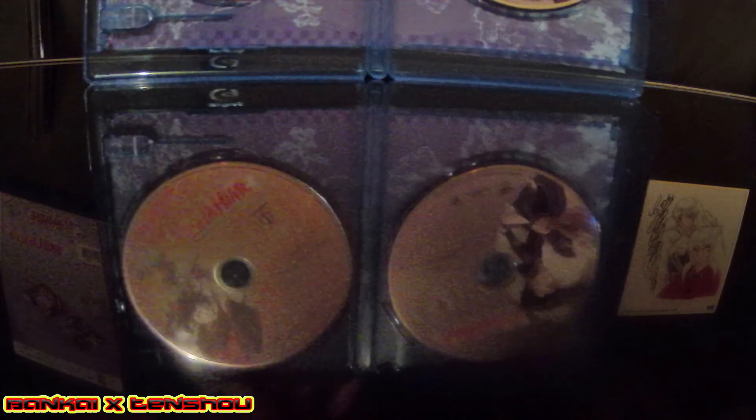We got the disc design too, so let's check that out. Without further ado, that's practically the unboxing of Yashahime: Half-Demon Princess Season One Part Two. I wonder if Season Two will look even better — I'm guessing so. Let me put this back — I want to say something real quick before I end the video.